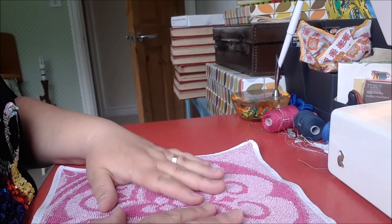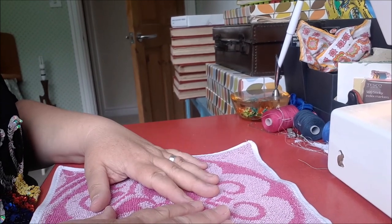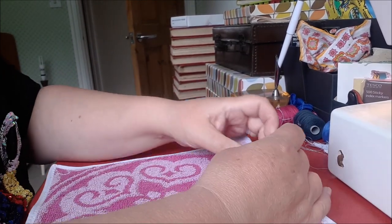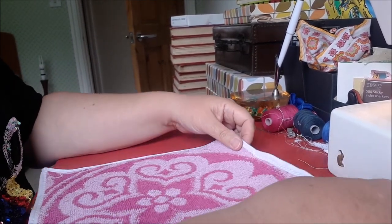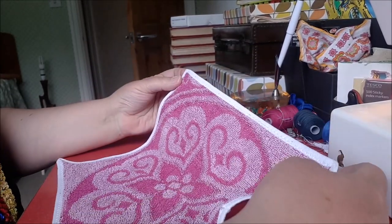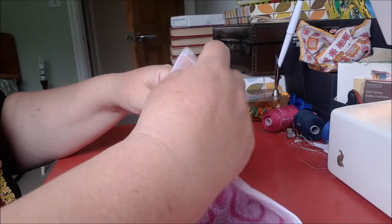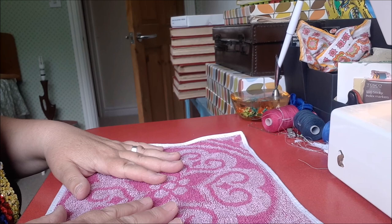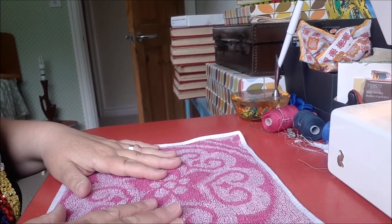I had 15 altogether so I've got another 14 to do. I've learned a few lessons doing this first one — it's not perfect by any means, but I wouldn't say this was a sewing tutorial. It's more just an idea of something to do with worn-out towels that means you extend their life.